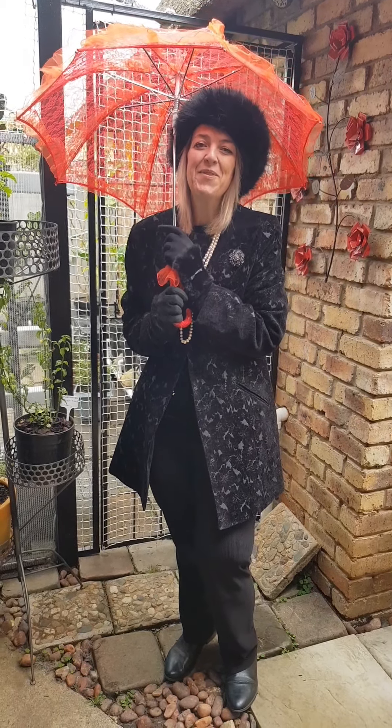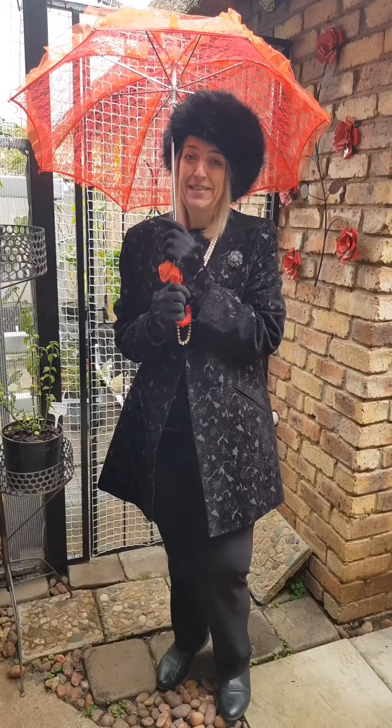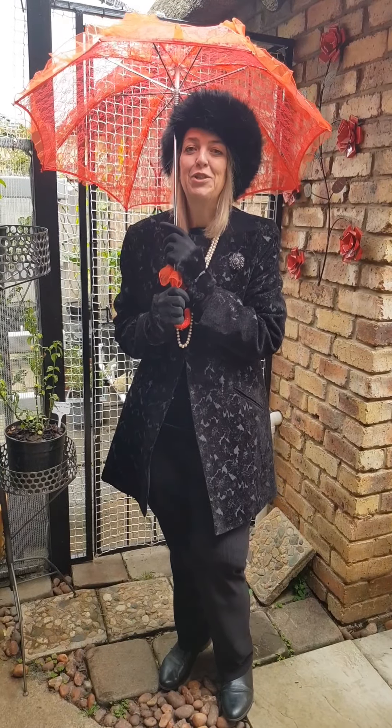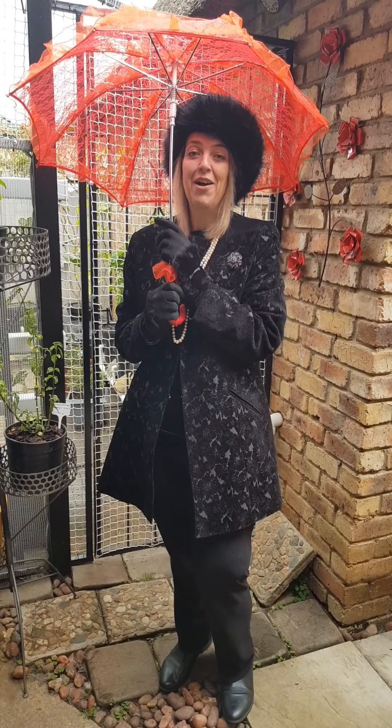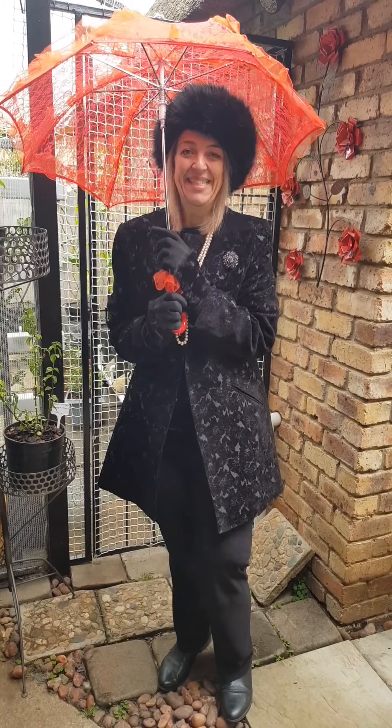Good morning everyone. You will say what is the night up to today? It's very cold here in Johannesburg, South Africa. So today I'm going to show you my hydroponics, my spinach garden. So I thought, let me just get something warm to wear.